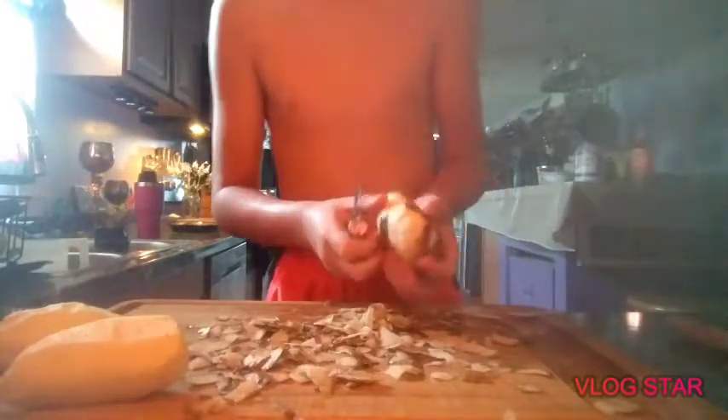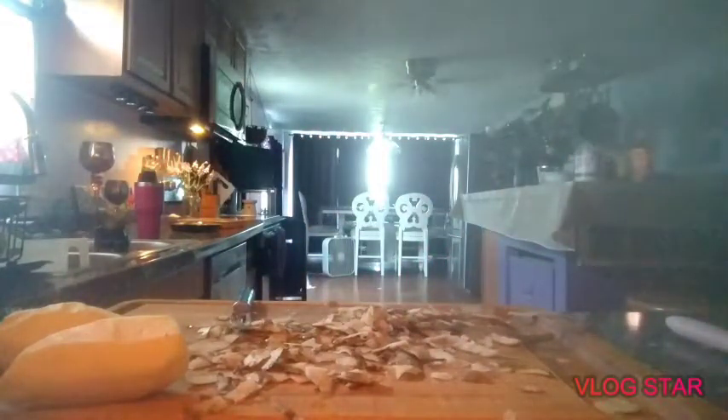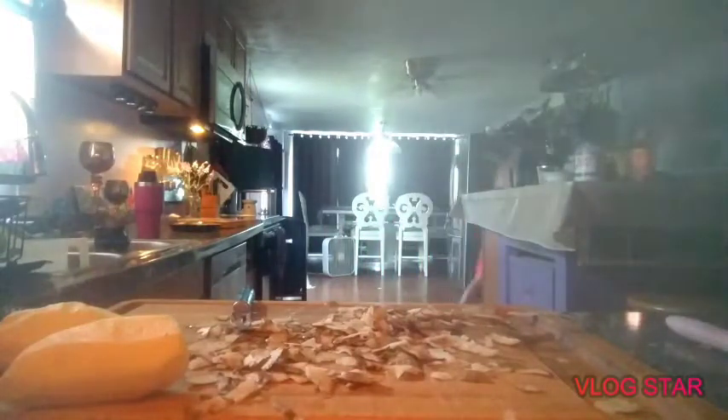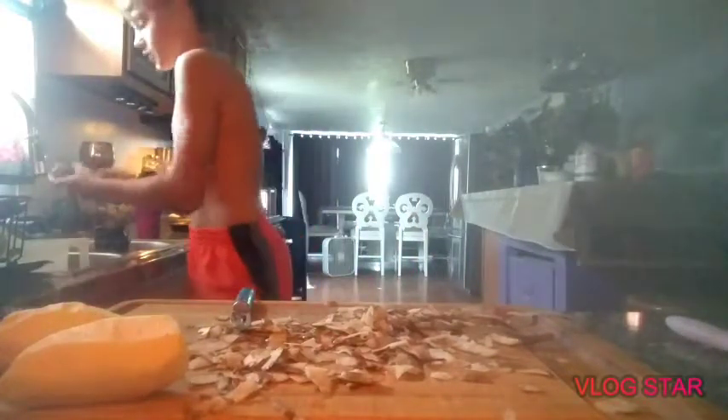Like my mom said, you can cut your finger off with this too, so I'm going to use super caution. Since this potato is wet it's harder because it's slipping out of my hand. Are all these potatoes bad? Jesus, I just got done with that one. Alright, this one's good.